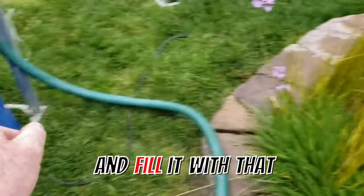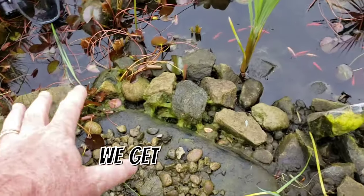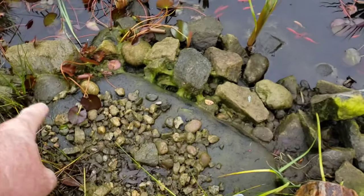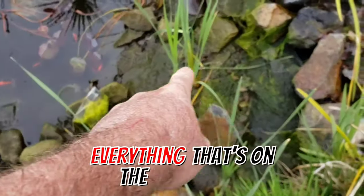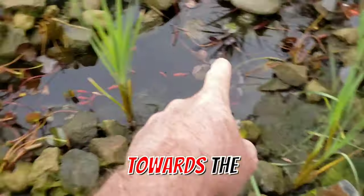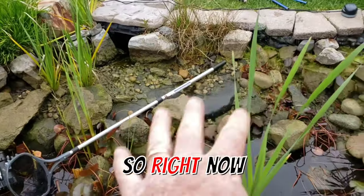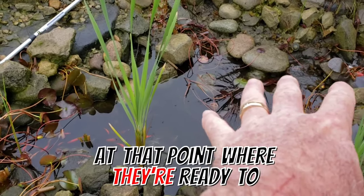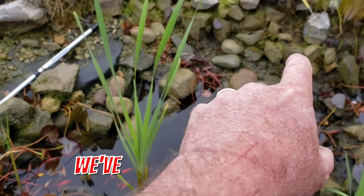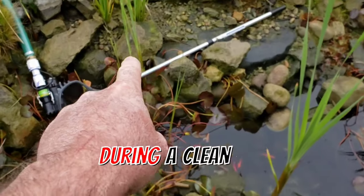Once we get the fish out, we start blasting the rocks and the muck on the bottom of the pond toward the discharge pump, which runs out to the street. Right now you're looking at the fish at the point where they're ready to be moved over into quarantine. This pond is pretty filthy.